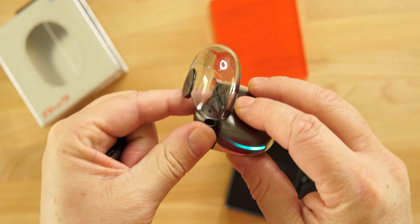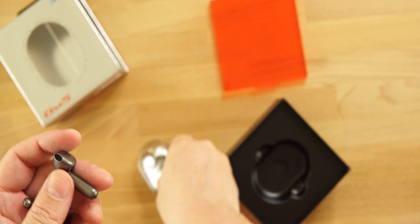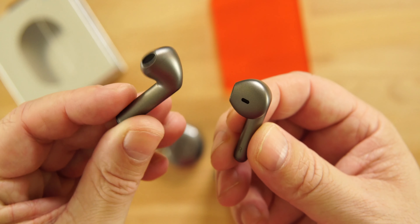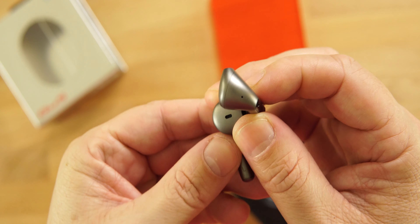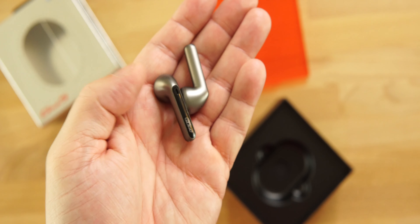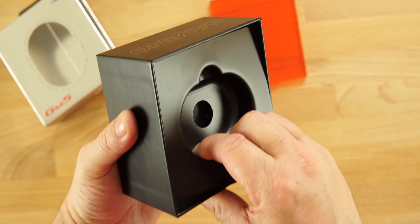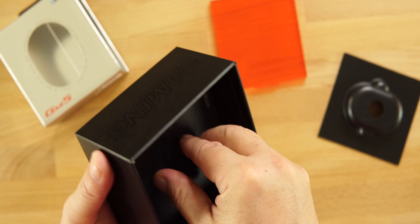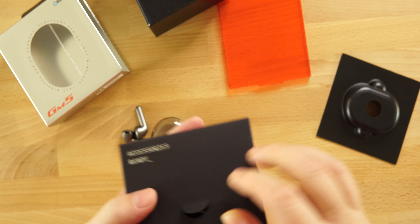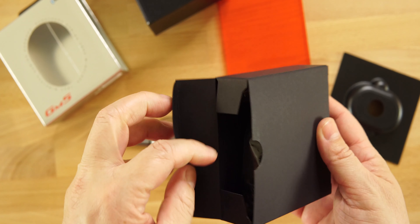These support AAC, SBC, and aptX codecs, plus an ambient mode, music mode, and low latency mode. Looking closely, you can see how similar they are to the AirPods — the black on the stem is a nice touch. Let's check out what else we get inside the box.